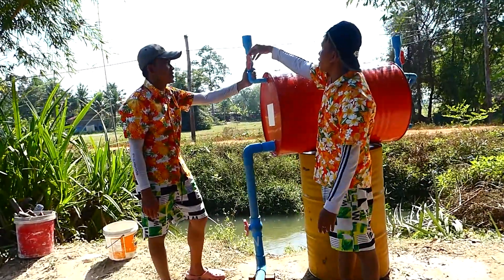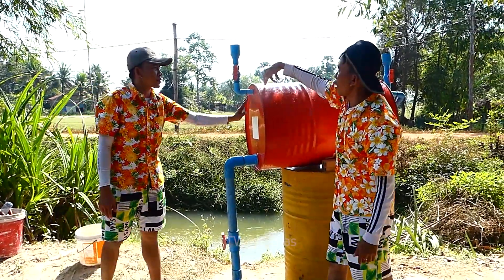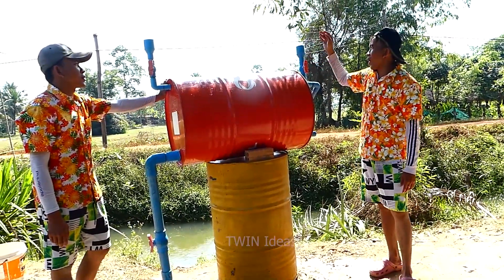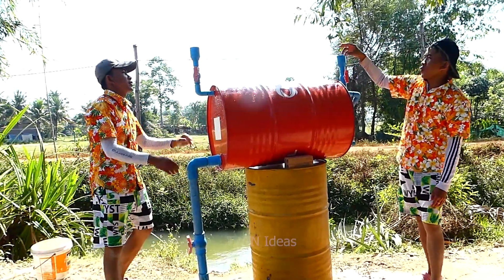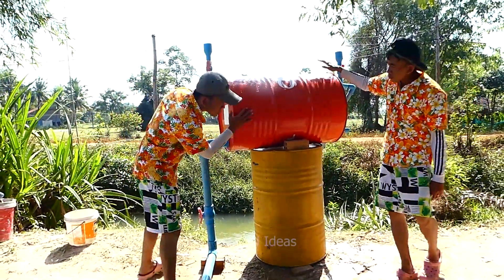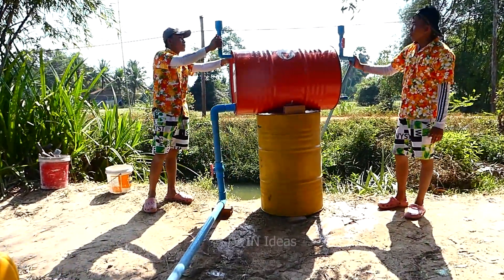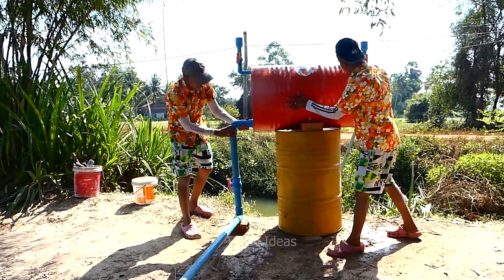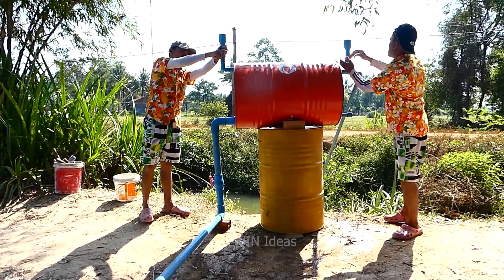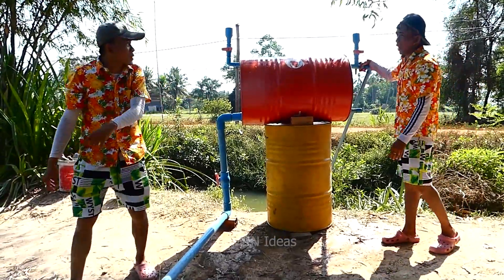I will explain to all of you: this one is the input bar for filling the water into this drum, and this one is for the air pipe. When we fill the water here, the air will come out by this bar. This one is the input bar. Okay, make sure there is no liquid leak. I will start to close the valve first for making the pressure to pull the water from the river through the input bar.